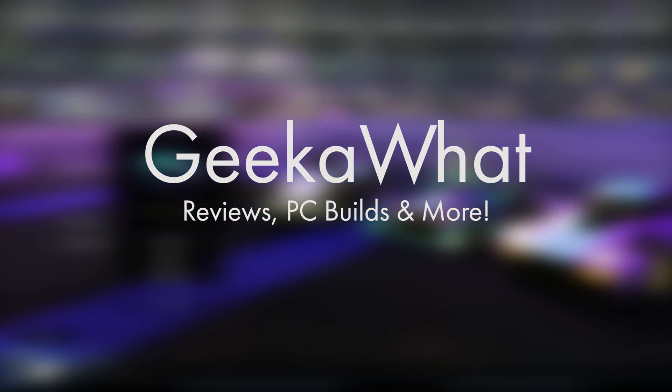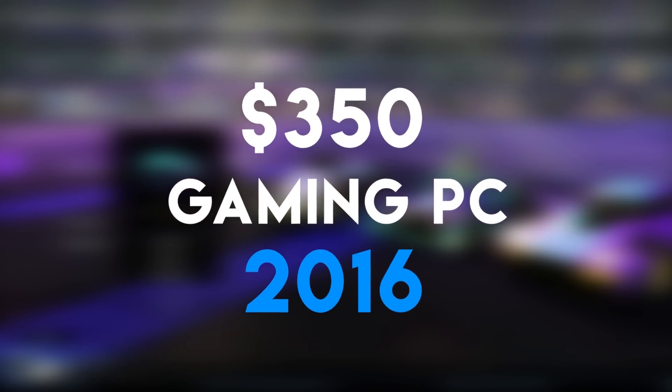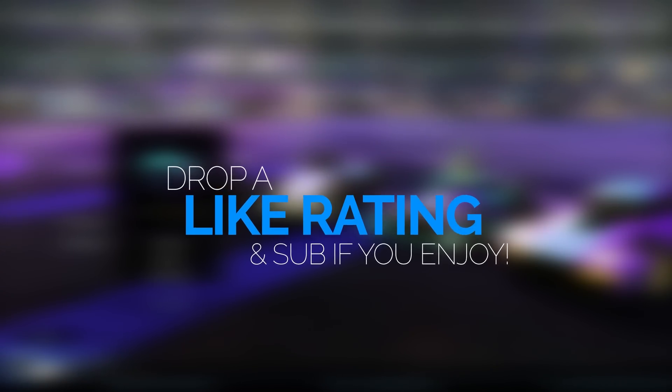Welcome back to another Geek at What video and today it's $350 gaming PC build time. This build is insane for just $350. You really have to remember $350 is barely enough to buy you a half decent laptop at somewhere like Best Buy. So let me take you over this build and how it performs.